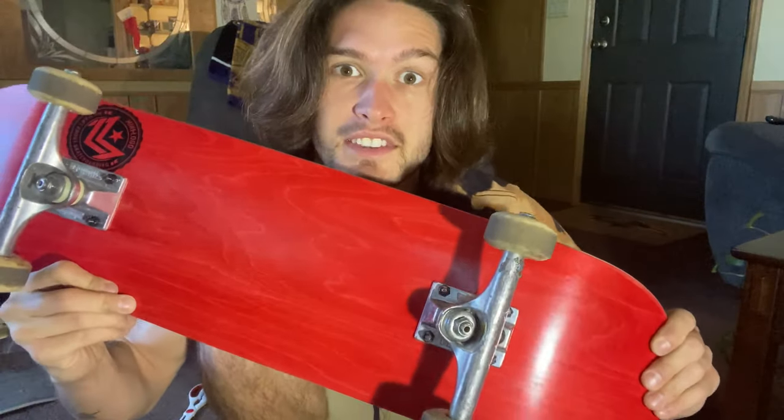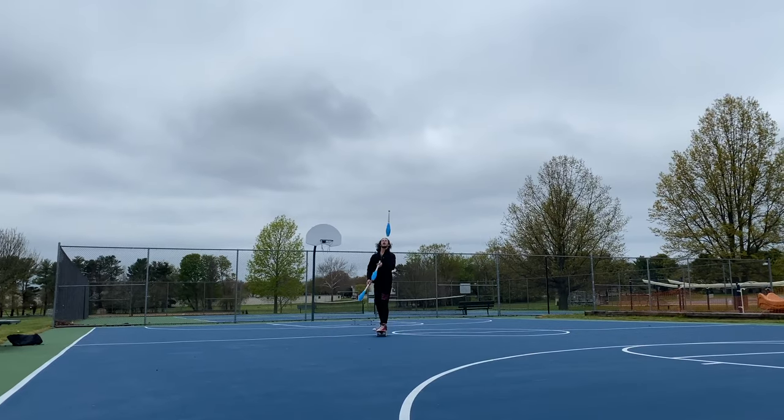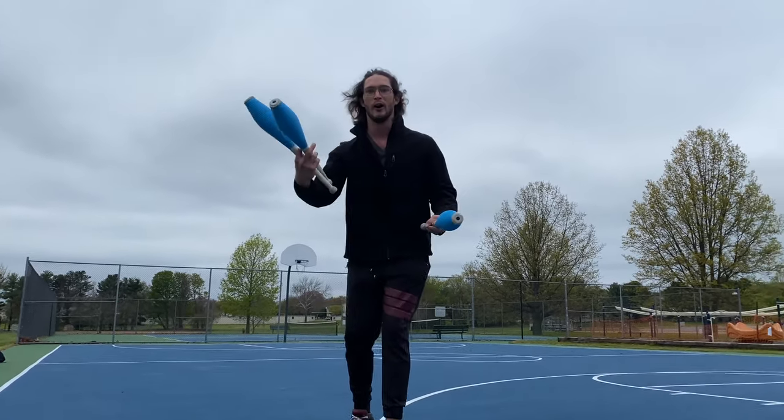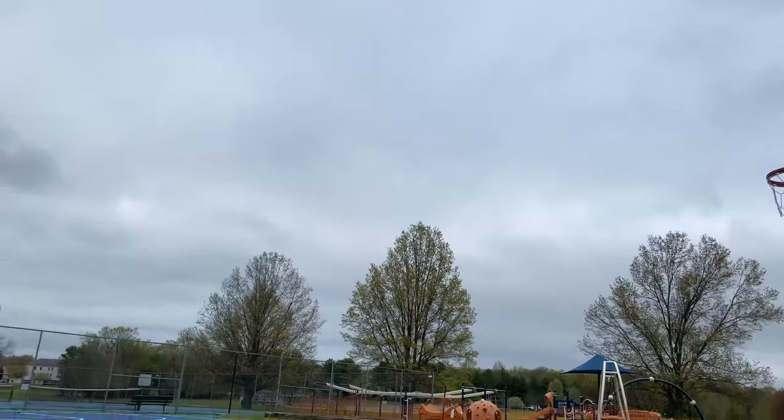And there's the skate deck — let's go skate! Oh my goodness, 60 tries later.